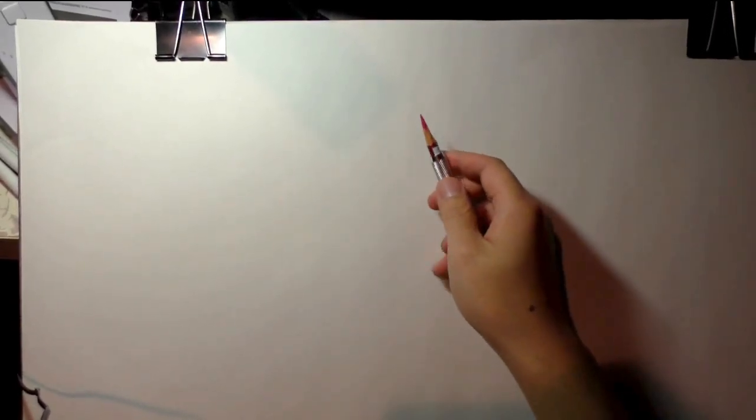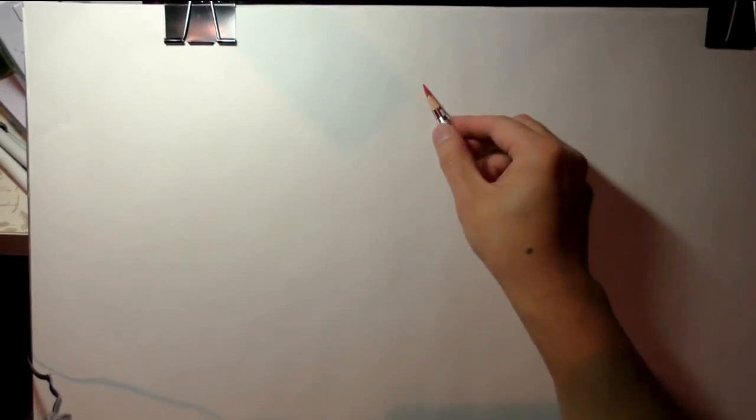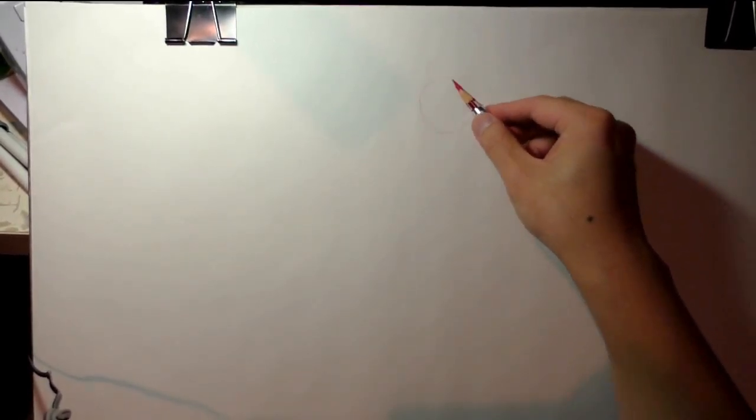Hi there, this is my first test of this camera setup. Let's get started. I have my reference up here, and first things first, let's go for the gesture. You can start with the head — it doesn't really matter so much where you start, but I find the head is sometimes a good place.